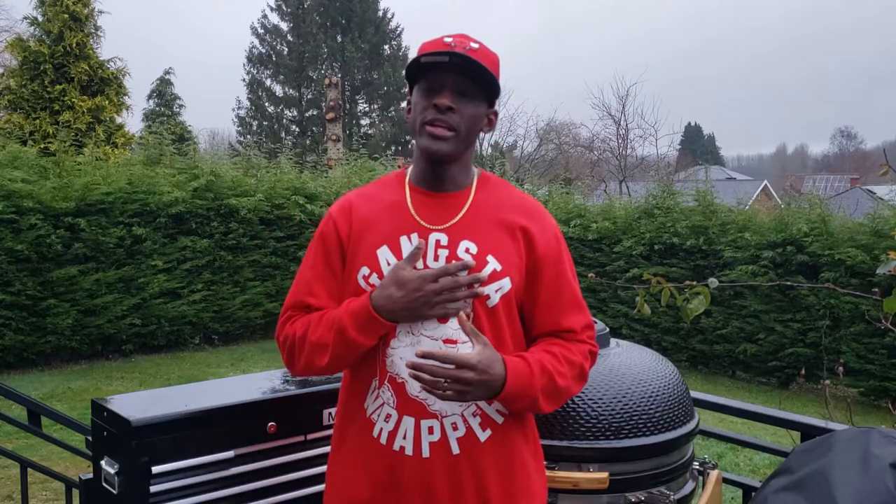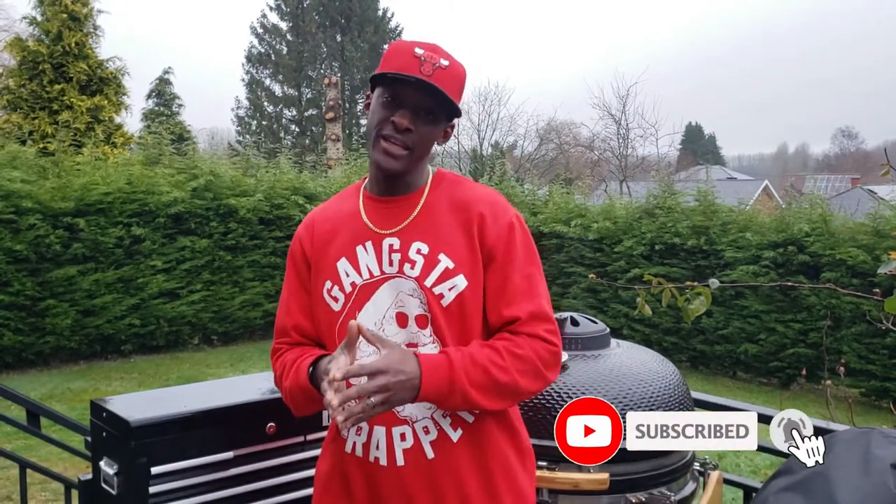Hey, what's going on Tremendous Q fans? It's your boy here, Wade Morris, owner of Pit Master Tremendous Q. For everybody that is new to the channel, I want to thank you guys for stopping by. Go ahead and smash that subscribe button and turn on those notifications so you can get notified when I drop all my latest content. For all my current subscribers, I appreciate your support — thank you for returning to the channel.